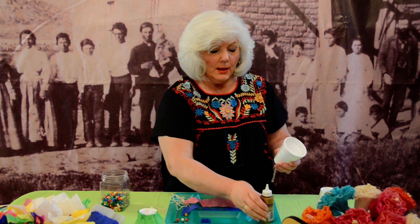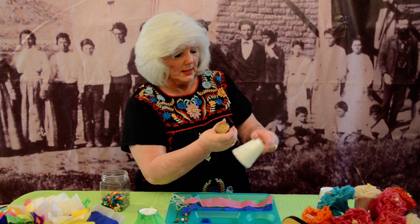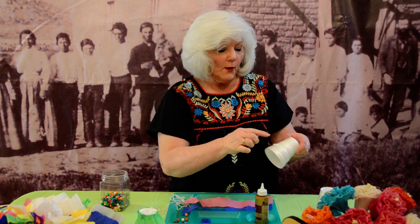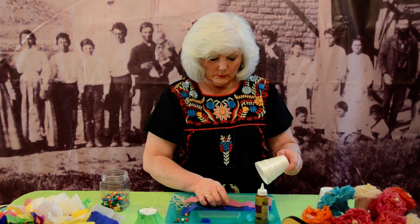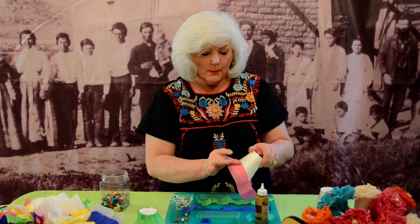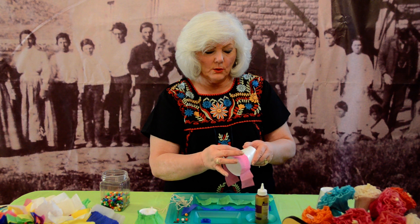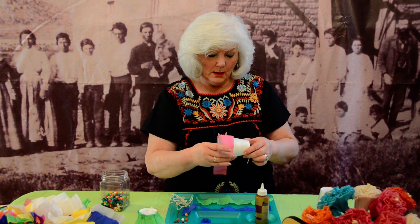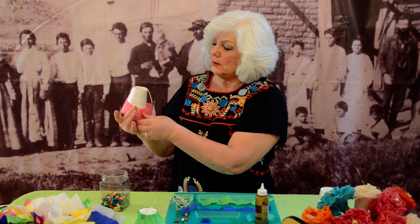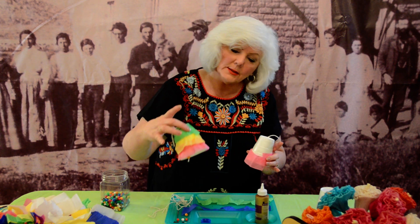We begin by putting a little bit of glue. If you get the coffee cups that have the ribs, those really help because the children can then follow the ribs to apply their crepe paper. You start with each row — I'm not going to do the whole thing — but you put the glue on and then just kind of gather it going around. When you come to the end, if you have a little bit extra, just glue it here and back up and gather it around and it will look like this. It will be a little lacy looking.